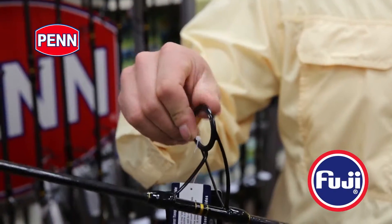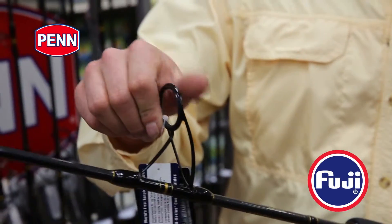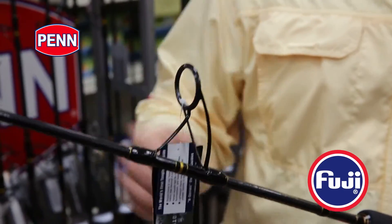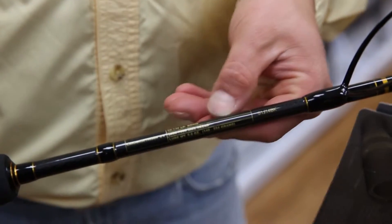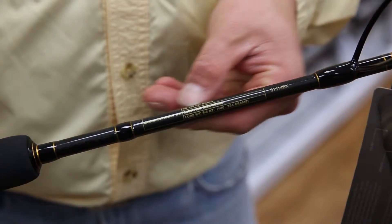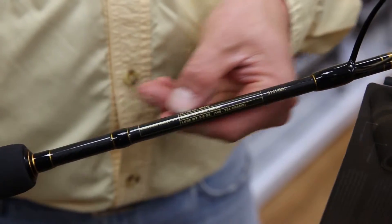Another thing — the guides. Best money can buy: K-Guides, Fuji with Alconite inserts. These guides were made for braids. So slower action rod, K-Guides, Alconite inserts — all of that is geared to be fished with braid. These rods were meant to be braid rods. We have specific reel sizes located on the one-liner as well, which you'll be able to find right here on any of the rods, telling you which reels and which lines we recommend to be fished with these rods.